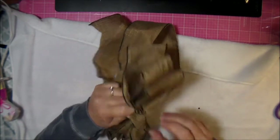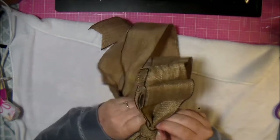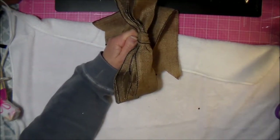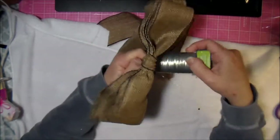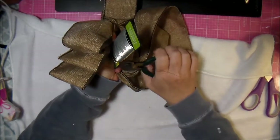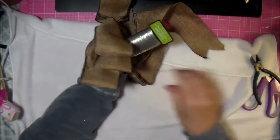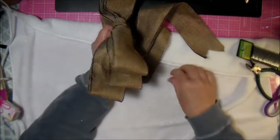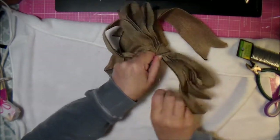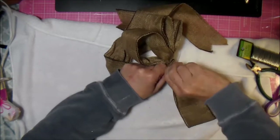If you don't want the center to be too big, you can fold it in on itself a bit and bring it together. For these bows I like to use wire rather than twine. I'll cut a piece of floral wire from the dollar store, find the middle, give it a good pull so it's nice and tight, and then just twist it on.